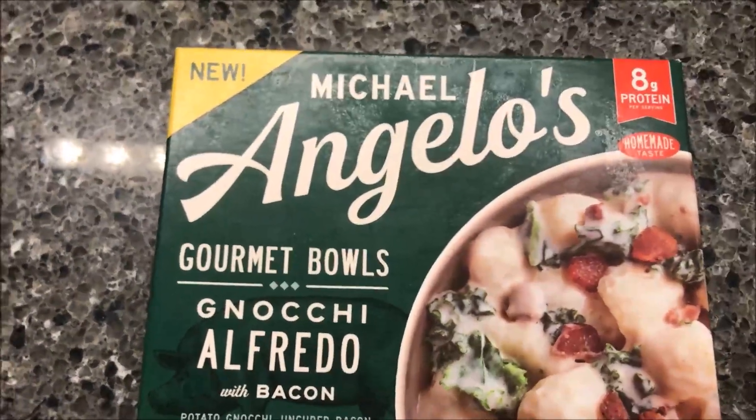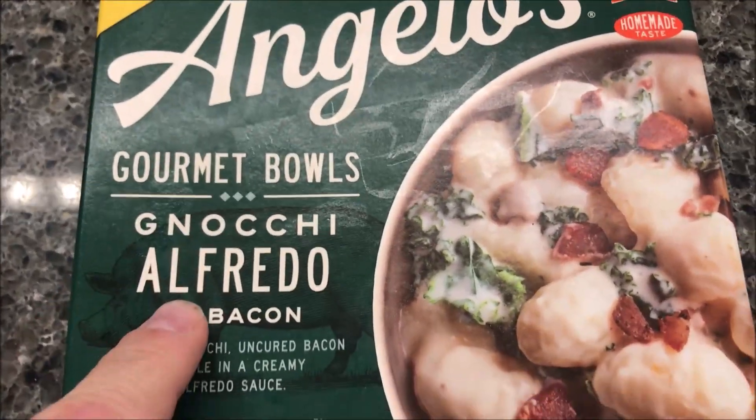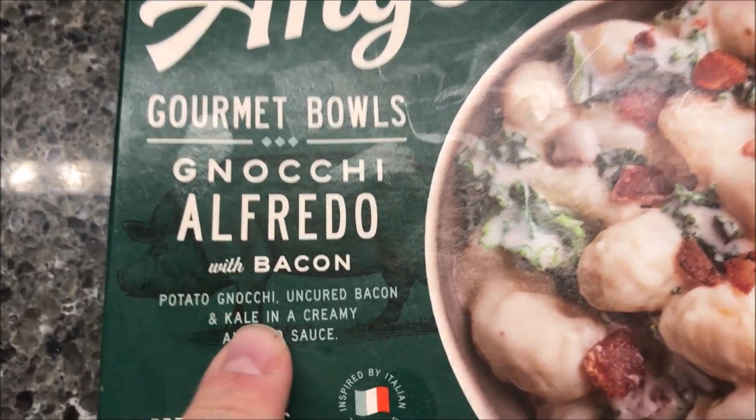Hey guys, welcome to another Lunch On Review. Today I'm going to try one of these new Michelangelo's Gourmet Bowls. This one is the gnocchi alfredo with bacon.